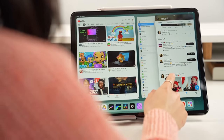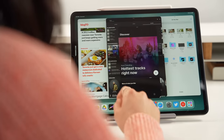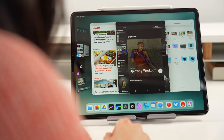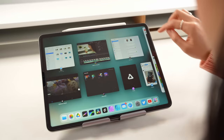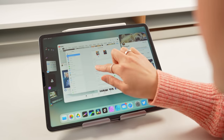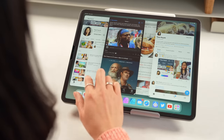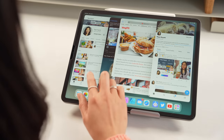The coolest part is the ability to group apps together and create a workspace that suits your workflow. Your groups stay together and you can quickly jump between them. There are a few ways to add apps to a group: tap the three dots at the top of the window and choose 'add another window,' select from recent apps, or drag from the dock or app library. With Stage Manager, you can have up to four overlapping apps active at the same time.